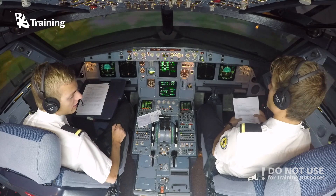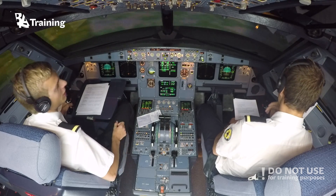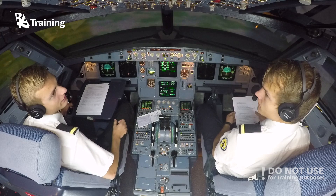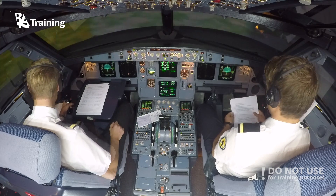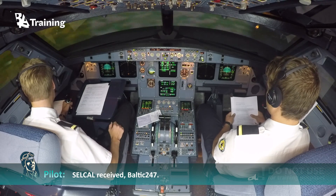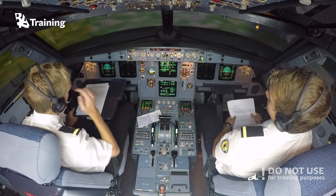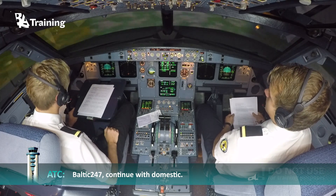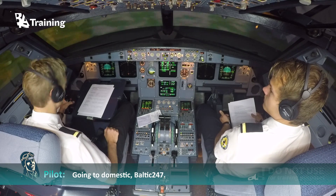Okay, and now hopefully you will hear a chime in the cockpit indicating that you have received the SELCAL. So then we can respond. SELCAL received, Baltic 247. Baltic 247 going to domestic. Baltic 247. Going to domestic. Baltic 247.